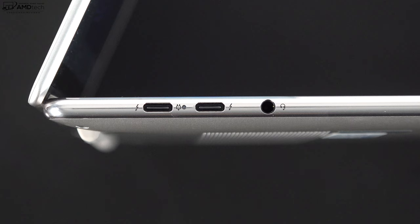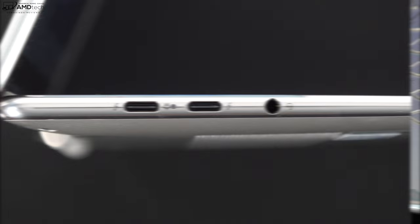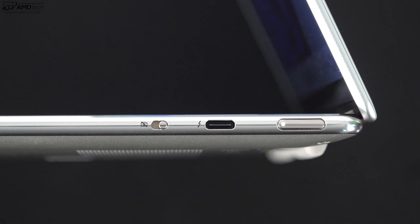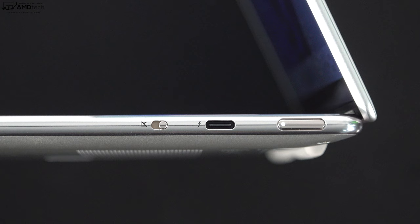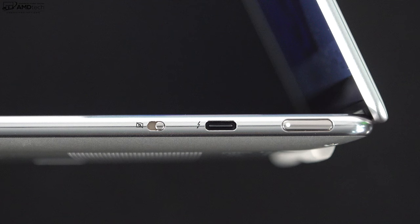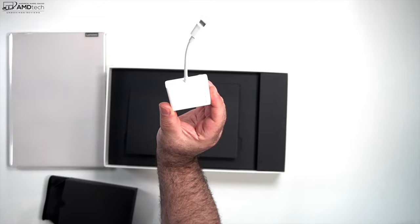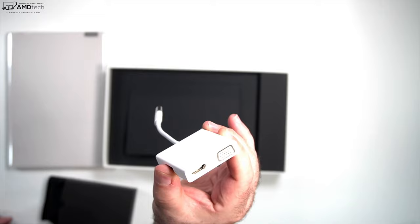For port selection: on the left side you get two USB-C Thunderbolt 4 ports — both full-function supporting data, charge, and display out — plus a 3.5mm microphone/headphone combo jack. On the right side is a webcam kill switch, another USB-C Thunderbolt 4 full-function port, and your power button with an LED indicator. Notably missing: no SD card reader, no USB-A, and no HDMI — but they do include that hub in the box covering USB-A, HDMI, and VGA.